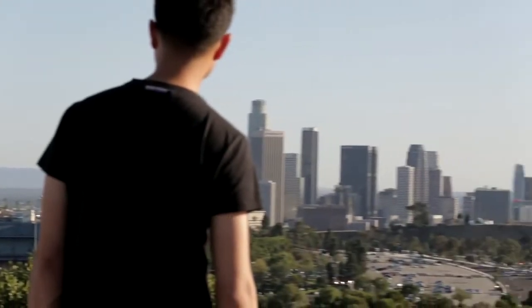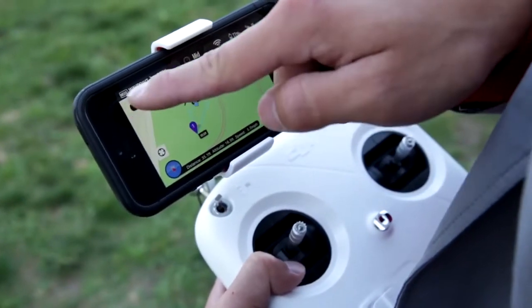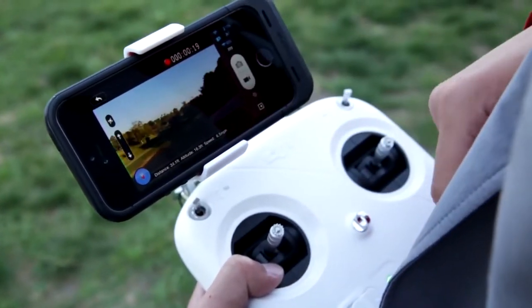We are proud to announce Ground Station for the Phantom 2 Vision and Phantom 2 Vision Plus. Ground Station lets you fly your Phantom like never before, making flight simple enough so creators can focus on getting the right shot, rather than the mechanics of flight.